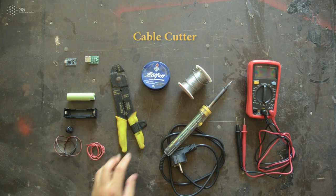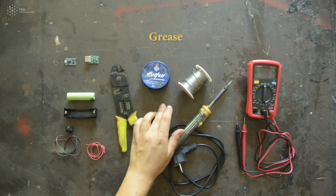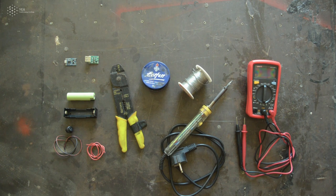You will also need to use some cable cutters, a soldering iron, some soldering wire and grease. In order to test your power bank's function you will need to use a multimeter.